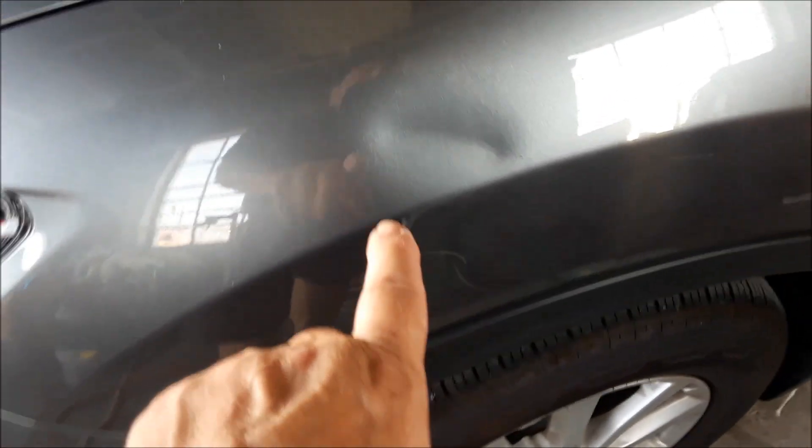Master here. Today I'm going to show you how to repair a dent. I picked a small dent on this car and I'm going to show you how to repair it.